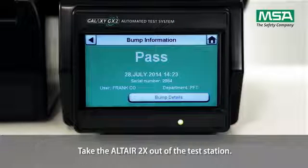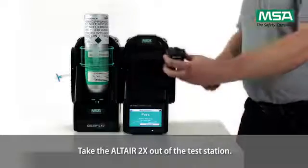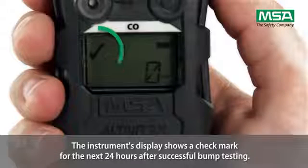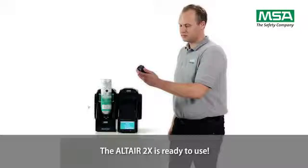Take the Altair 2X out of the test station. The instrument's display shows a check mark for the next 24 hours after successful bump testing. The Altair 2X is ready to use.